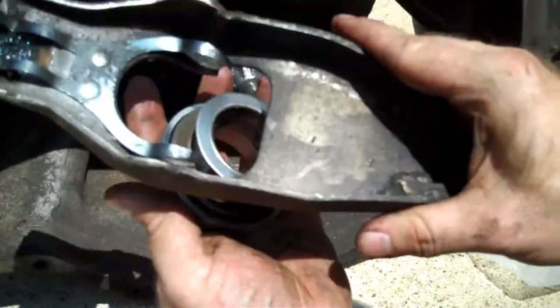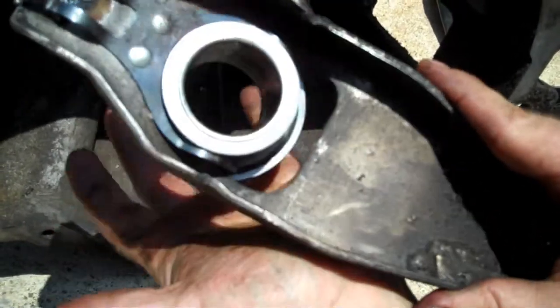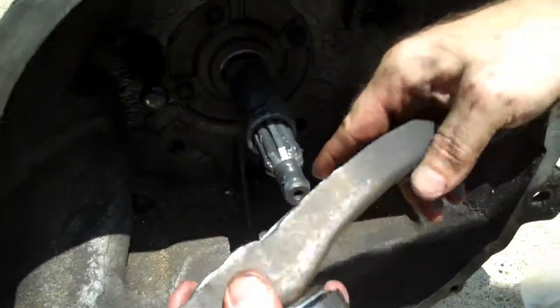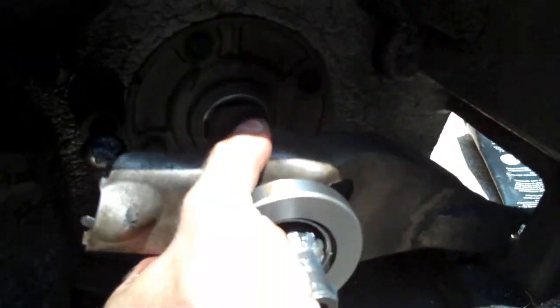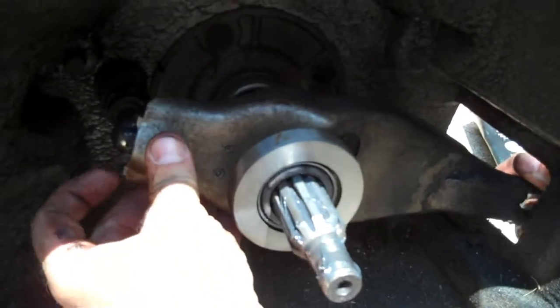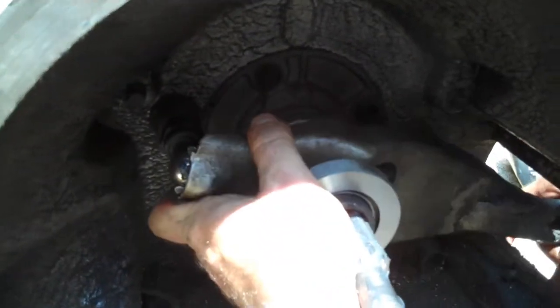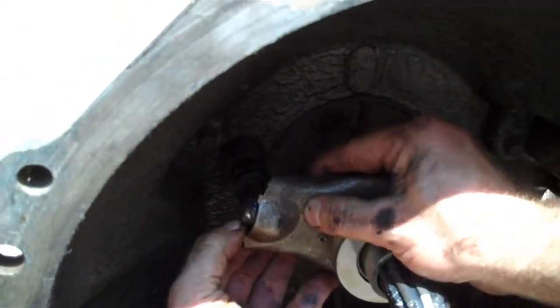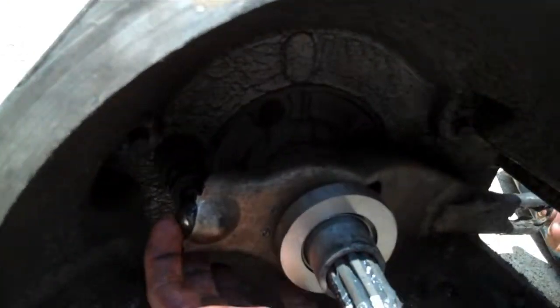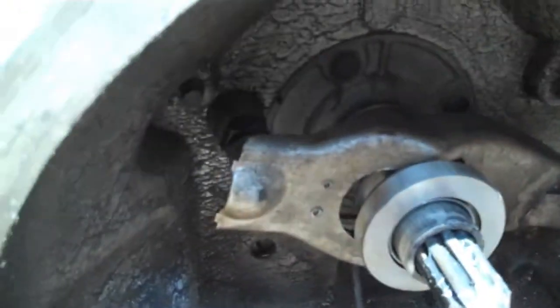Now slide the throw-out bearing in at an angle, and it pops right in. The arm here pivots back inside — slide it in like this, and the back of those fingers live on the outside. Most of the time they pop in place, but you may need a screwdriver to snap them back. Once seated, you've still got your pivot ball on the outside — on the outside where your clutch cable goes, smack it, pop it right in place.